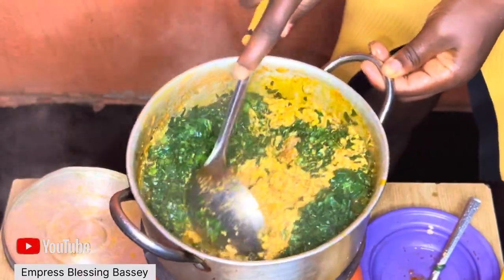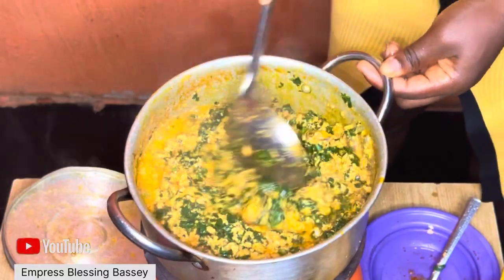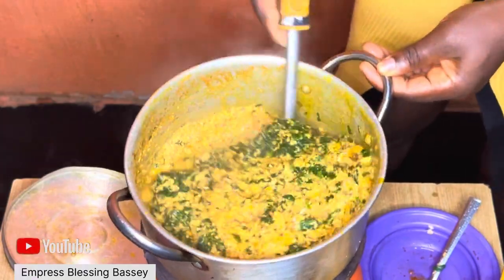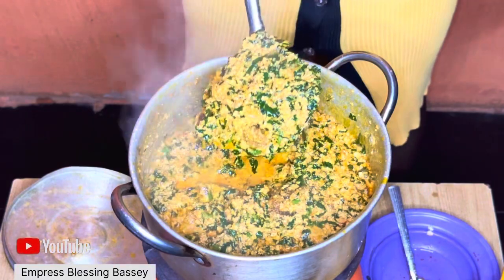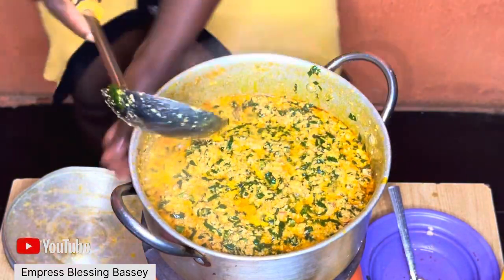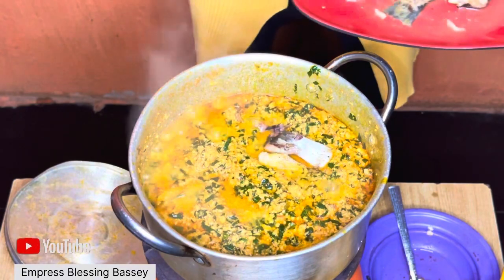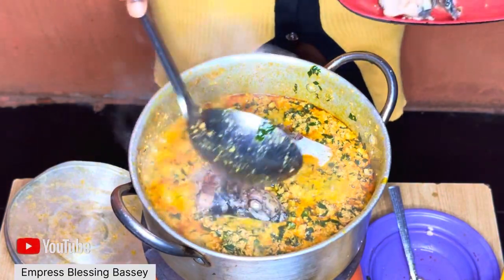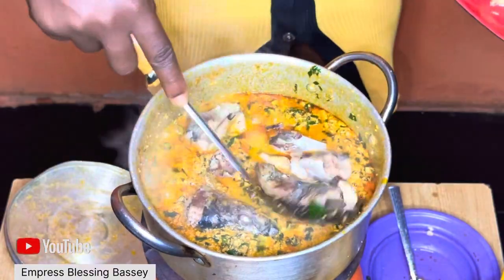If you're using meat, you should have added it earlier — after the stew was ready when I was adding the pomo, along with your stock water. I'm using shower fish which scatters easily, and I don't want it breaking up inside the soup where I can't see it, so I'm adding it last and burying it inside so it can absorb the egusi flavor.